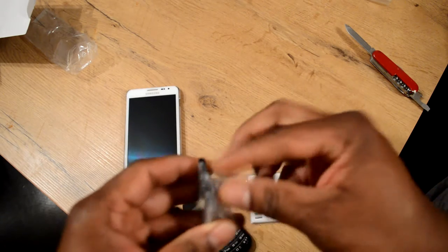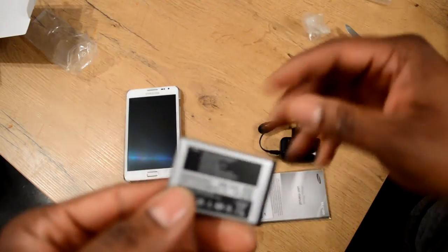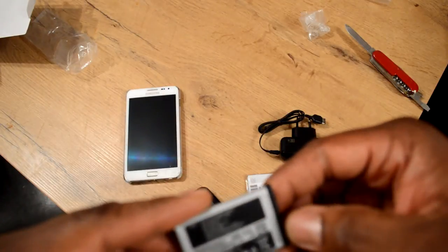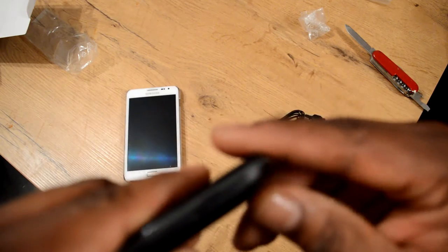I guess you don't need so much power to run this little phone considering it's not a smartphone. The battery is 800 milliamp hours — my Samsung Galaxy Note battery is 2500. Let's see how to get this thing open.